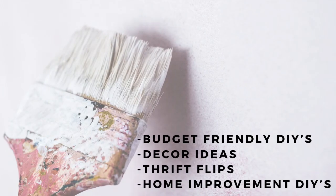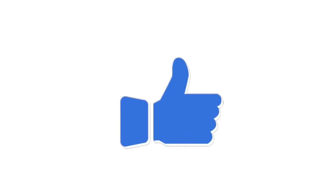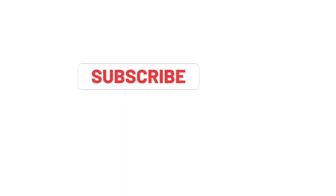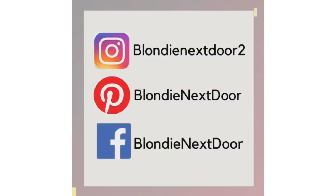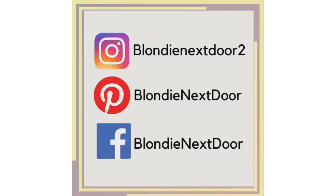If you're new to my channel or coming from the playlist, welcome — I'm so glad you're here. You can see a lot of budget-friendly DIYs, decor ideas, thrift flips, and home improvement DIYs. My husband and I want to share all of that with you. If that interests you, I'd invite you to stick around and like this video and my other videos, as that helps my channel get promoted on YouTube. Also subscribe and click that notification bell so you don't miss any future videos. I'm also on Instagram, Pinterest, and Facebook — come say hi!